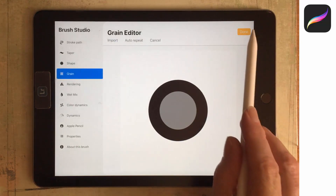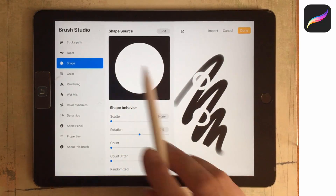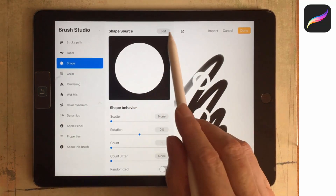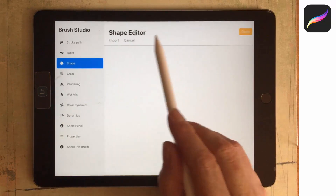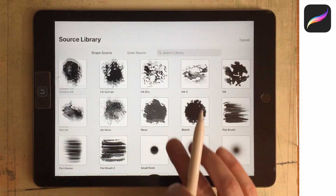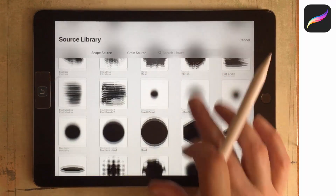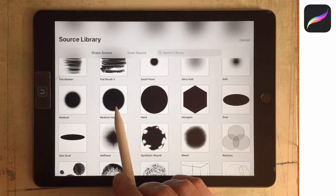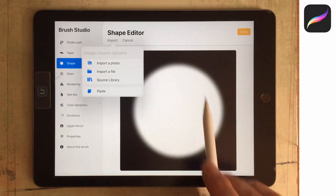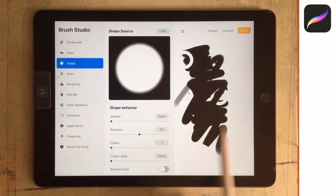I'm going to tap Done, then go to our Shape. I can choose a hard or a soft shape — I'll go for a hard one. But if you want to change the shape, go to Edit, Import, and Source Library — these are the brush shapes shipped with Procreate. If you wanted a softer one you could choose Medium Hard; that brush is going to paint a little more softly with softer edges.